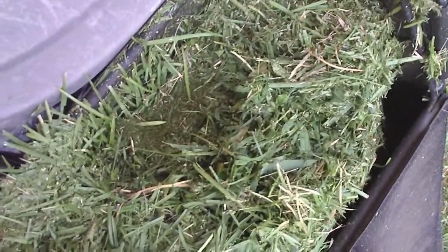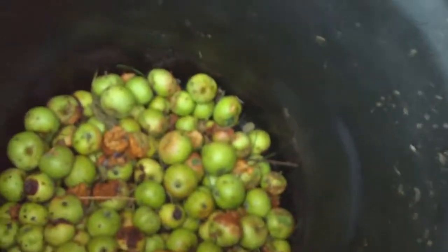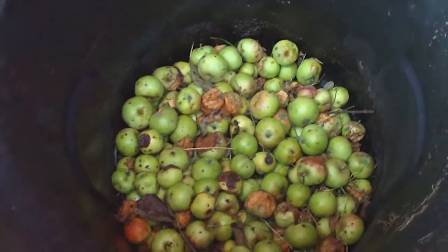But now, since I'm about to feed the reactor here, you can see all these clippings here in my Troy-built bag. I'm going to take this off and take it out. As you can see there's a lot of apples down there and a lot of flies. So I'm just going to take this grass and dump it into the bin.